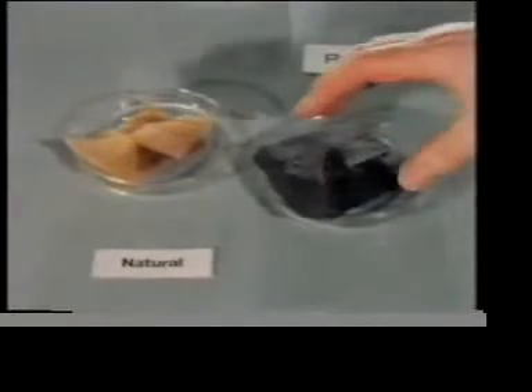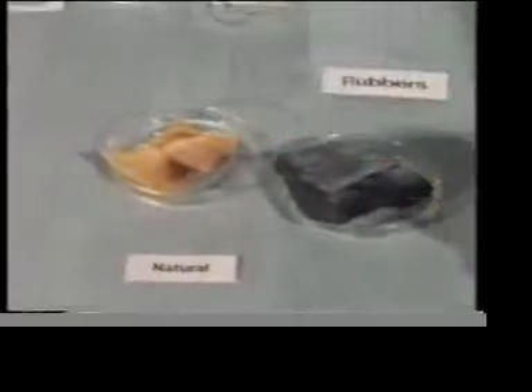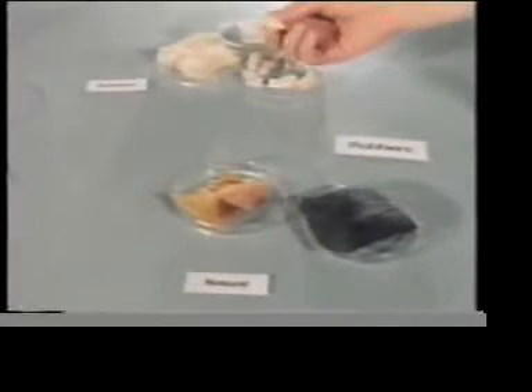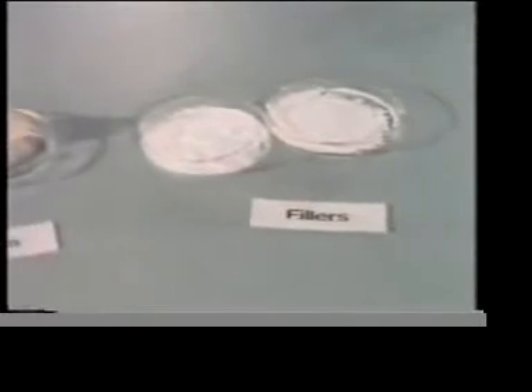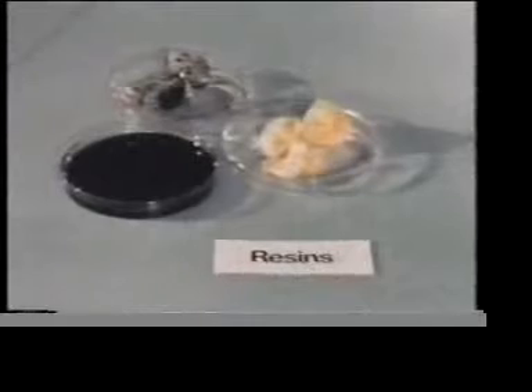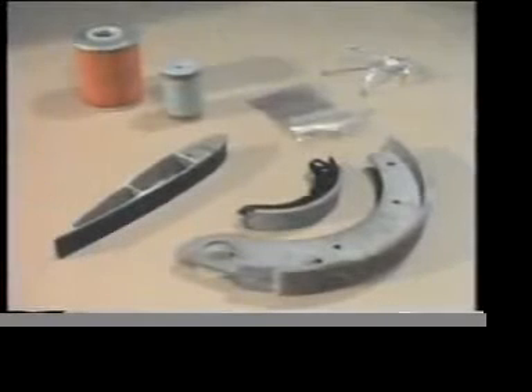These include natural rubbers and various types of synthetic rubbers. We also use fillers and other additives to vary the properties of the adhesive. And in many cases resins are used. These materials go to make a range of adhesives suitable for joining almost anything to anything.